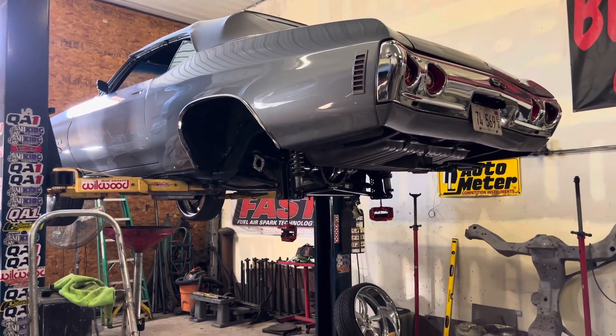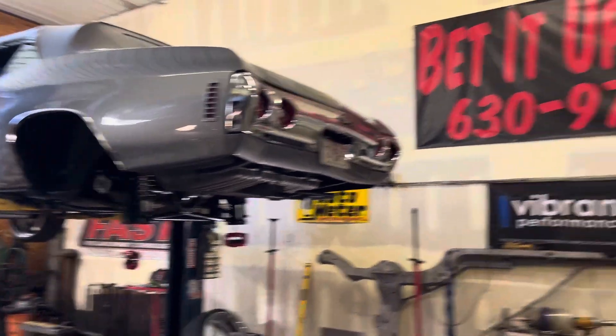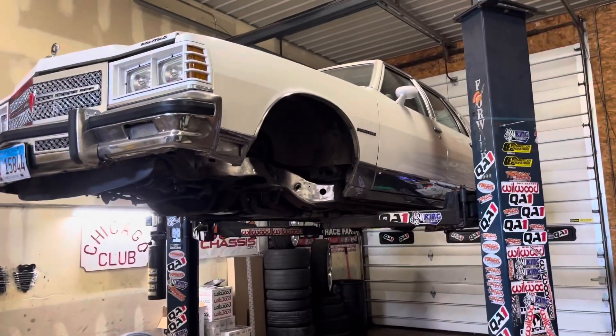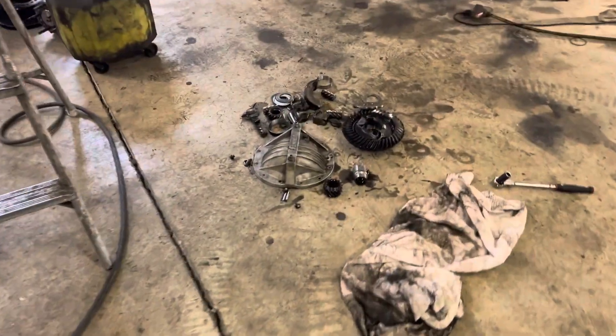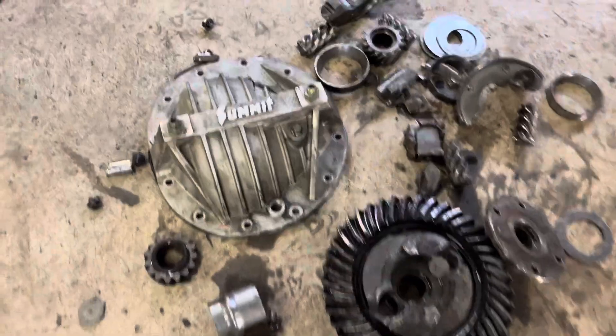Monte Carlo is done, been done, gone. If you guys see the IG reels, I'll put it on there. But I did not get a chance to fab this yet, but it is going to get done. The Chevelle ended up destroying the whole center section and destroyed the cover too.